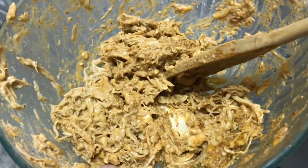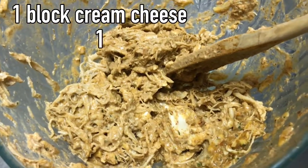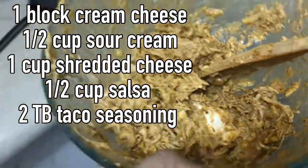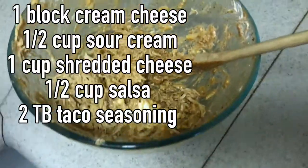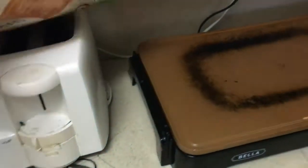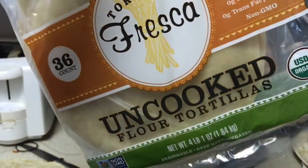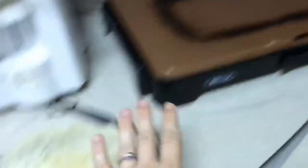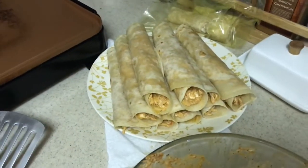Then all I added was one block of cream cheese, about half a cup of sour cream, a cup of shredded cheese, and then some taco seasoning and some salsa. So I mix all that up, and we really enjoy these uncooked flour tortillas from Costco. I made up a bunch of tortillas on the griddle and I'm just adding in the stuffing mixture and rolling them up to put in their lunches.